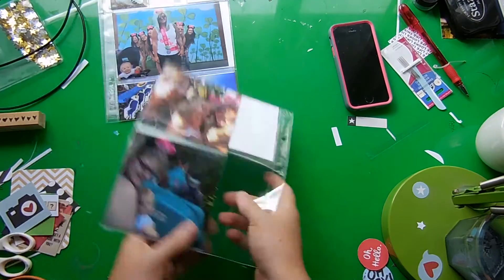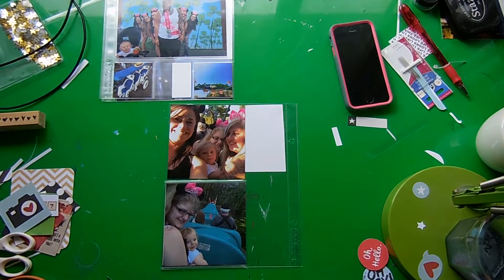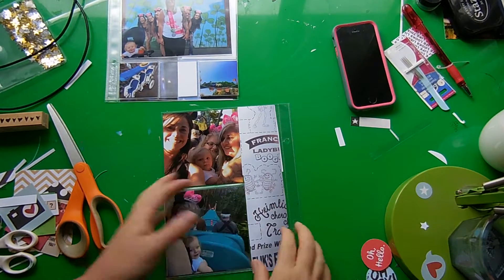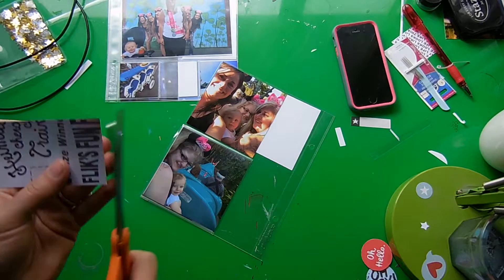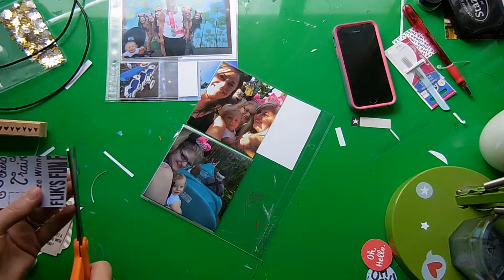Today I'm going to be working on these four pages, starting with this page with two 4x4s and a 2x8. Sorry if you hear my son in the background — he's with me while I do this voiceover.